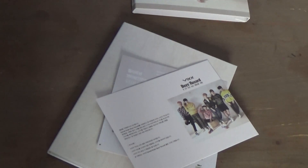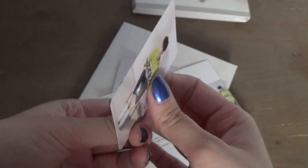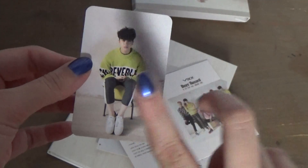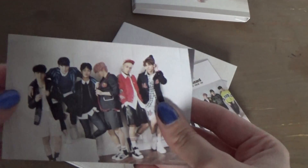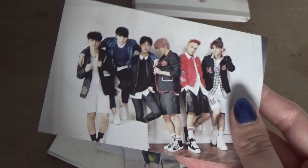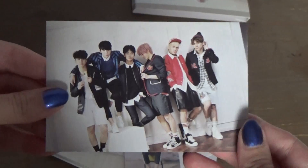And then you get a Polaroid postcard and a photocard. For the photocard, I got Ken — of course. So he's up for trade for Ravi; I'd really like to trade him for Ravi. And I got the group Polaroid. I know there are different types of group Polaroids — I've seen some unboxings, but I don't know how many different types there are for each member in the group ones.